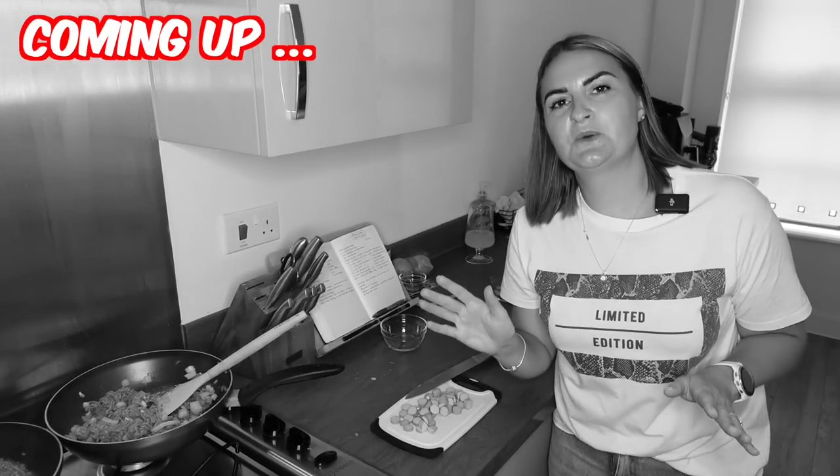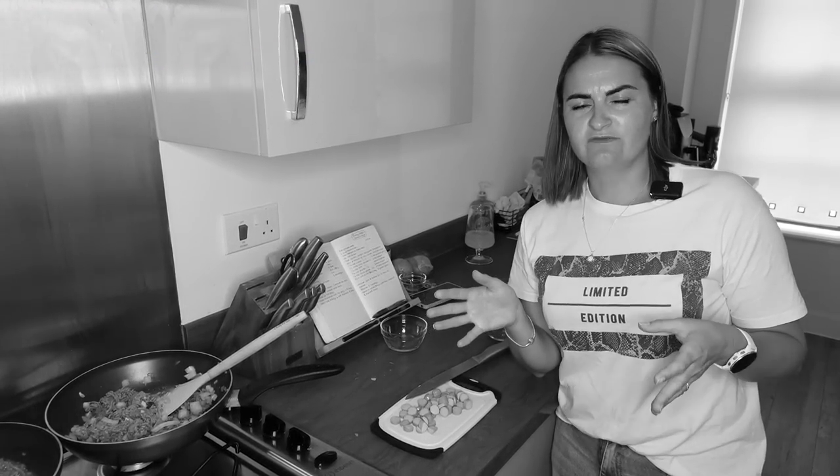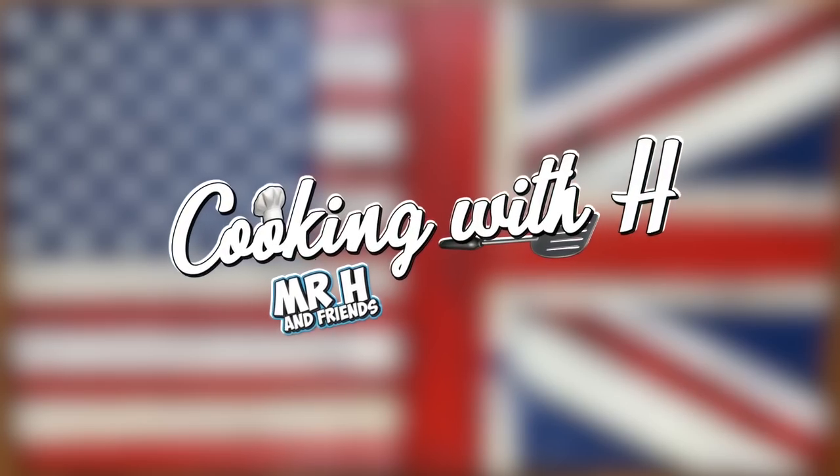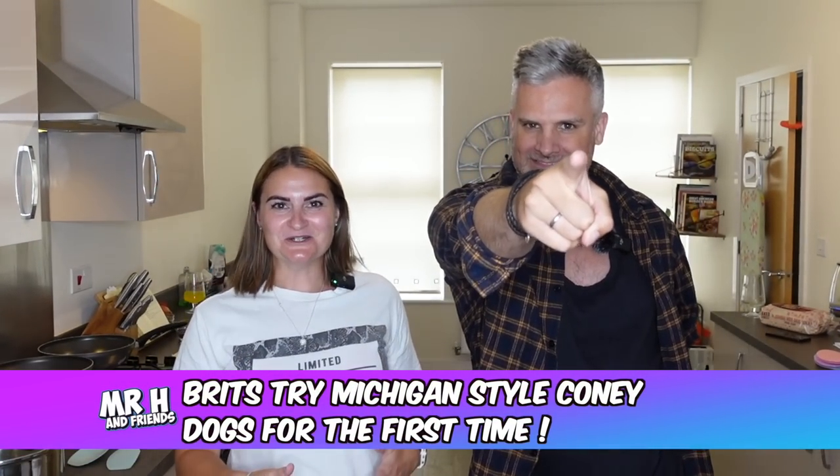I want to say a massive thanks to John and Scott who are our resident — is the word Michigunders? Michigunders. Subscribers from Michigan. That would be easier. In today's video we are going to be cooking Michigan style coney dogs.